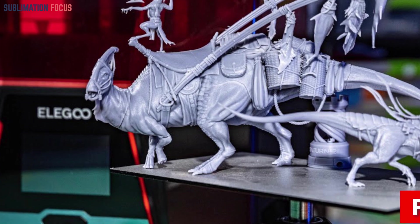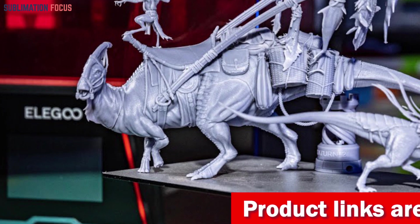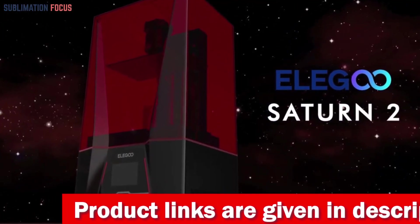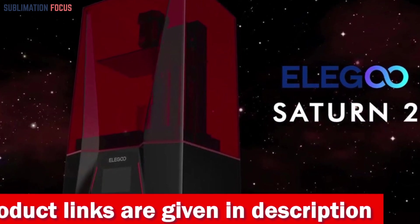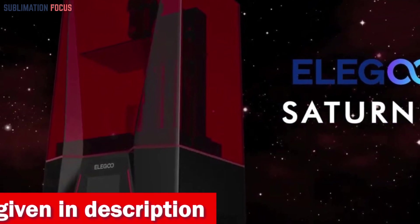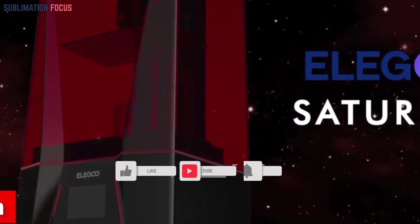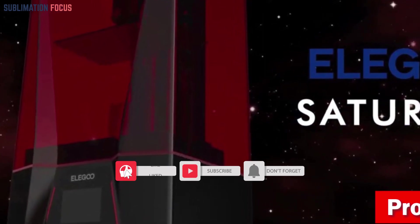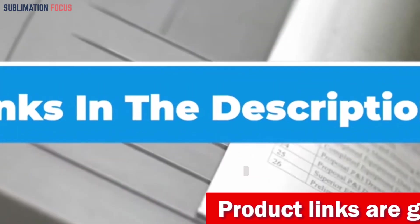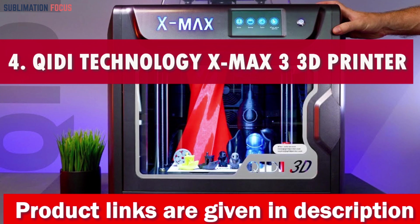Elegoo goes above and beyond with the Mercury XS Bundle — a dynamic duo comprising a separate washing and curing station. This innovation caters perfectly to oversized resin 3D printed models, compatible with Saturn and Mars LCD 3D printers. Whether you're an art enthusiast, a professional sculptor, or a creative explorer, the Elegoo Saturn 2 reigns as the best 3D printer for sculpture. Check out the link in the description to purchase it.